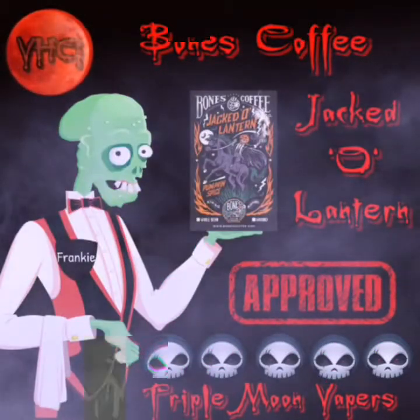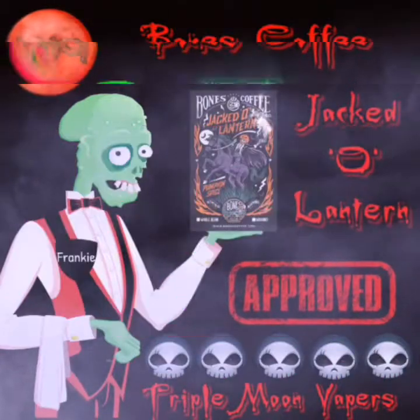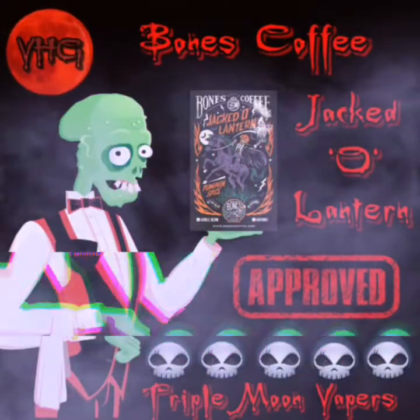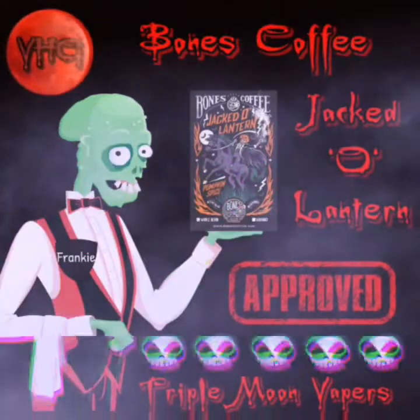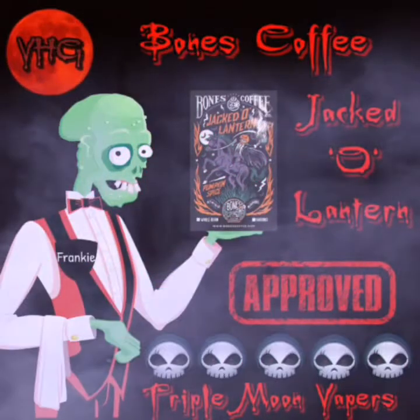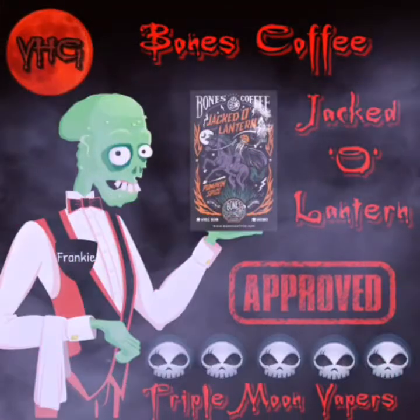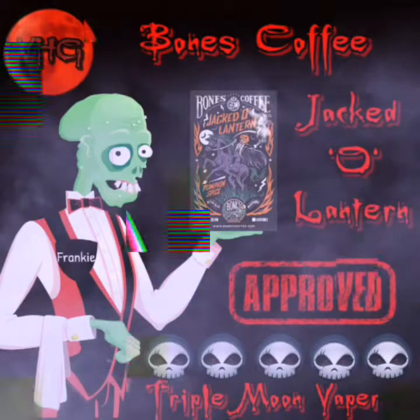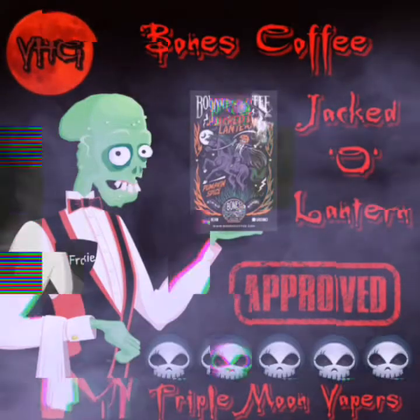It is vaping horogal approved. TMV Vapors approved for sure. It is the best pumpkin spice coffee out on the market. It outbeats Starbucks or any other coffee shop, hands down. It is located in Florida. You can go to Bones Coffee on their website, which should be linked in the video, or I'll put it in the description. No biggie, no problem.